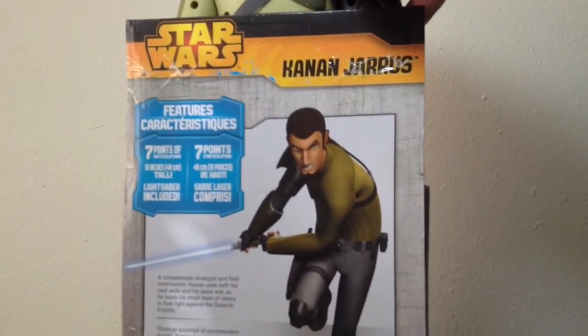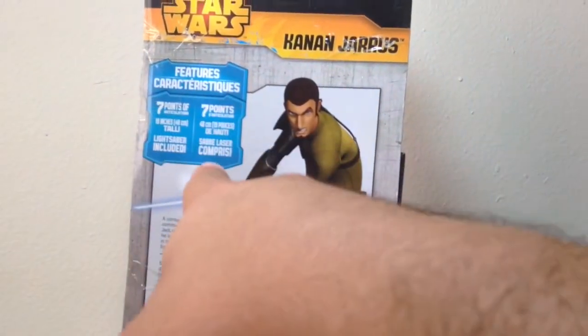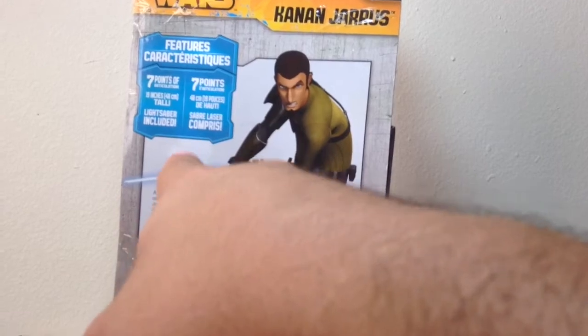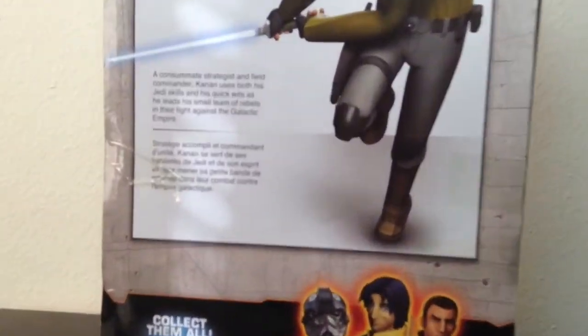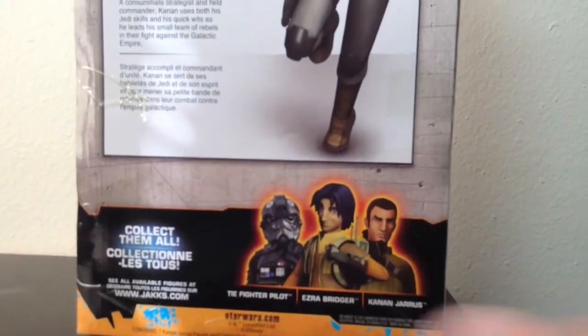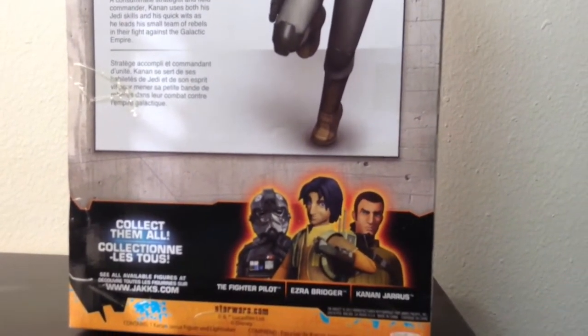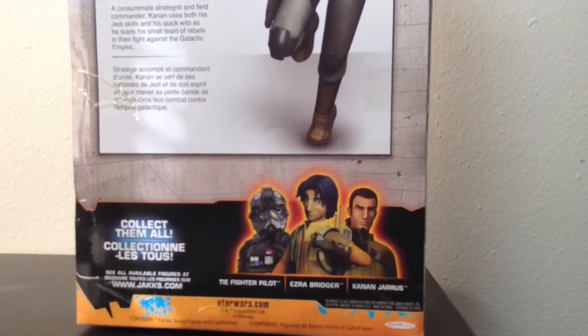On the back there's a really nice image of Kanan, his name at the top, the 7 points of articulation, a lightsaber included, and a bio on him. These are the 3 characters available in Wave 1: Kanan, Ezra, and the TIE Fighter Pilot. Collect them all.